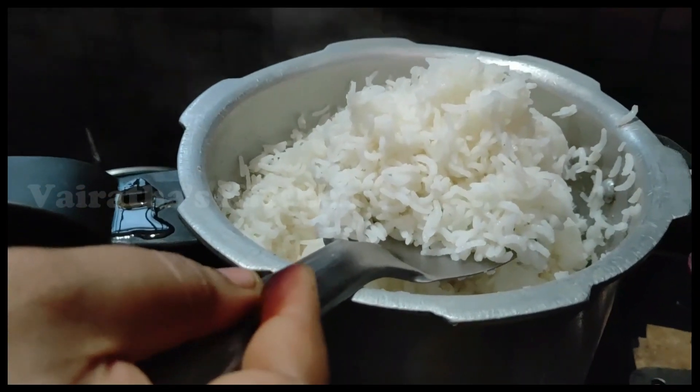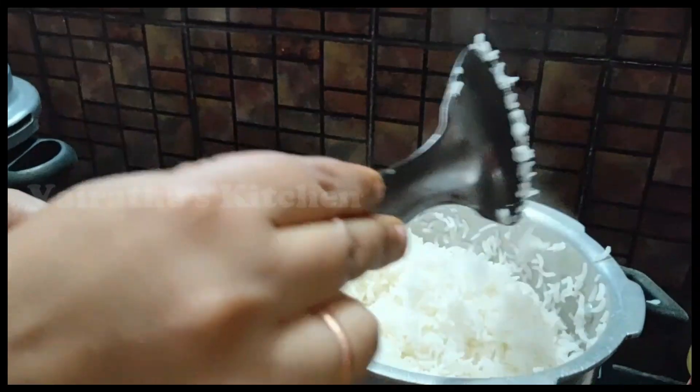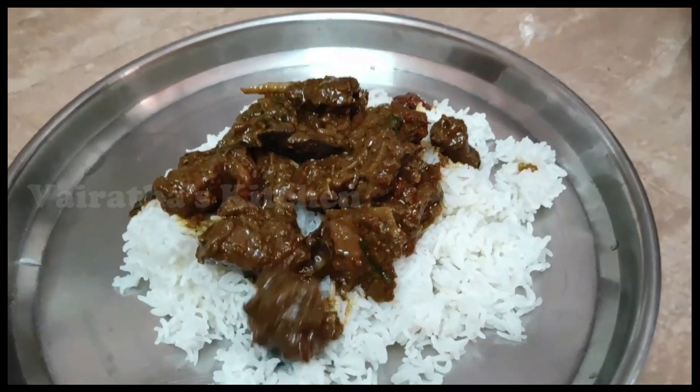It's ready. The heat is ready. We are ready. We will open the heat and eat it.